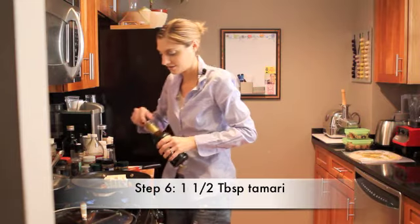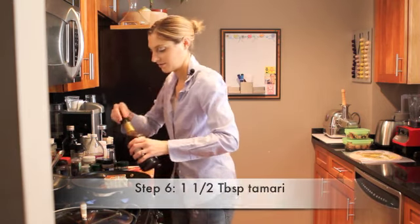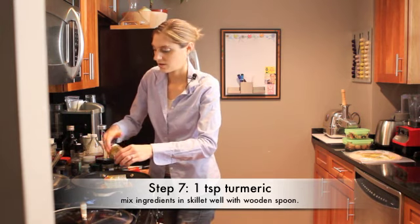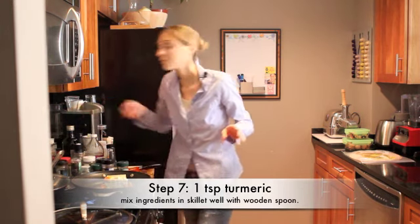Nutritional yeast — of course. And tamari — also essential. So you start with your tofu in. I've always done the veggies first, and I normally would.